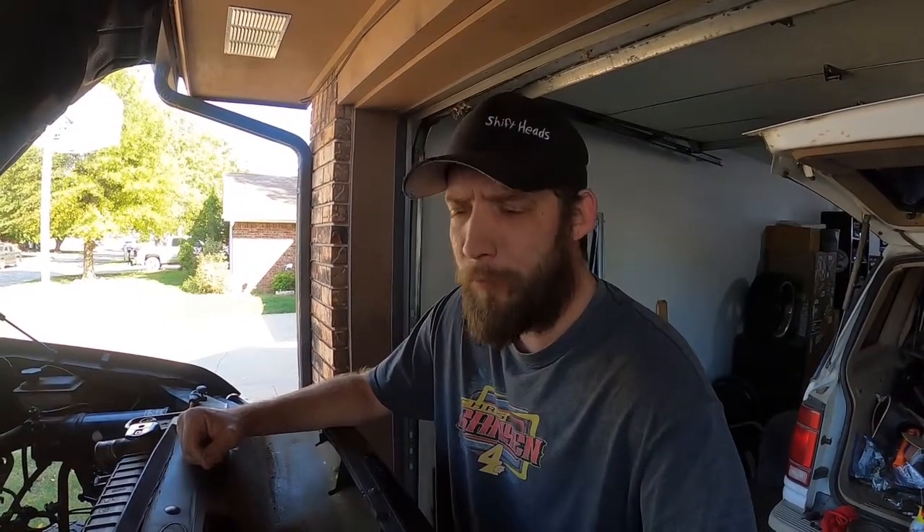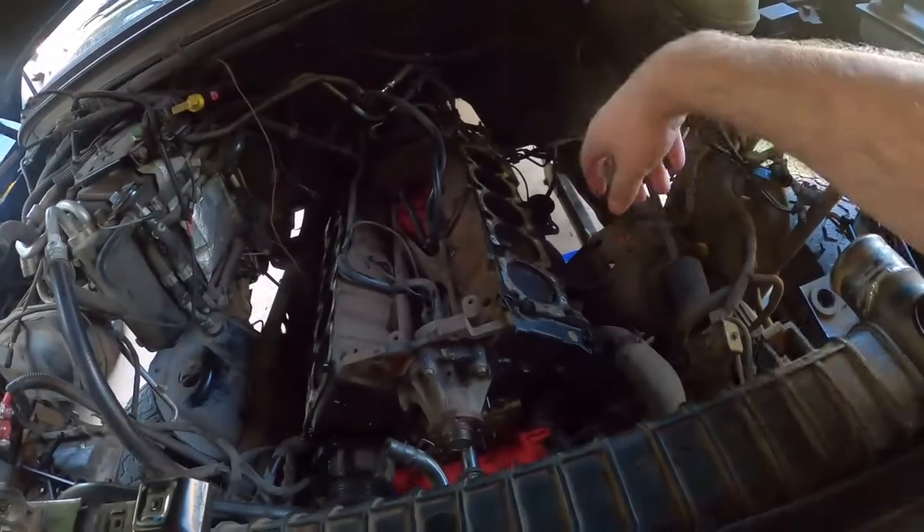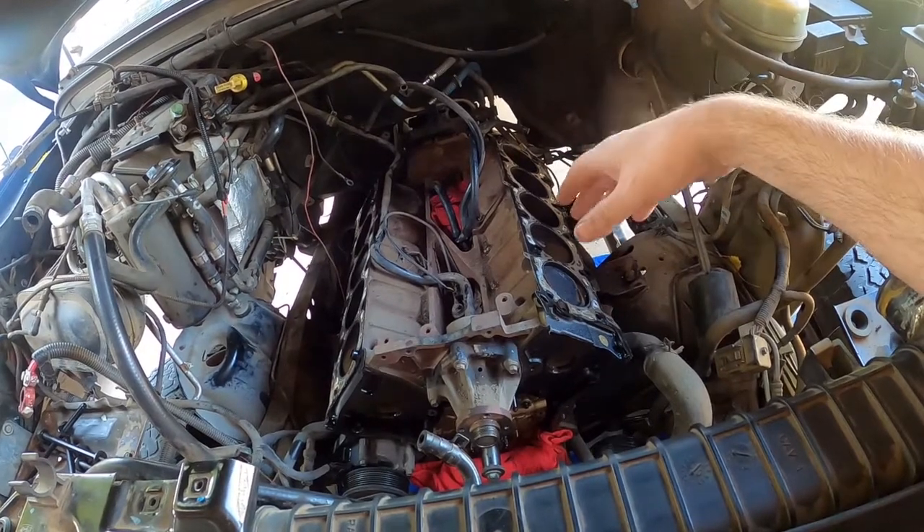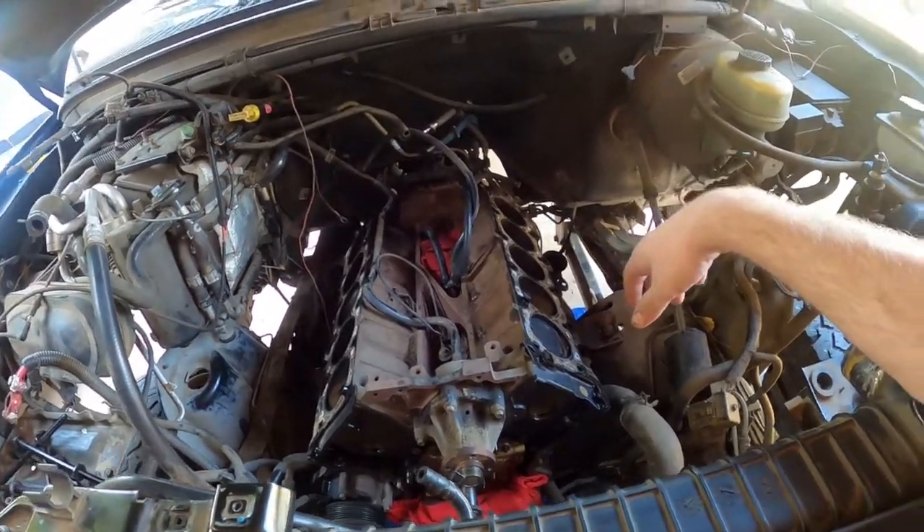The cylinder heads are off at the machine shop in the hands of skilled craftsmen. It'll be a while before we hear anything back. In the meantime, there's still plenty to do: I need to get the head gaskets off and clean up the deck surface so it doesn't mess up the new head gaskets, finish going through the wiring harness to change out the injector clips, and do some general cleanup. It'll be pretty boring, so I'm not going to film all of that.